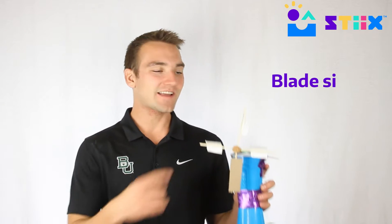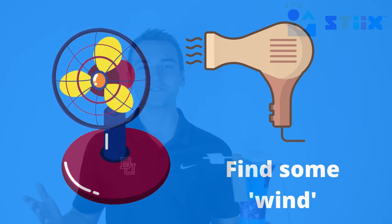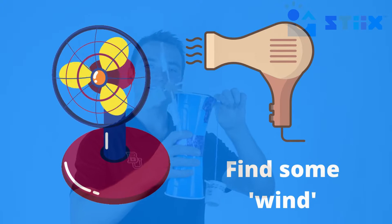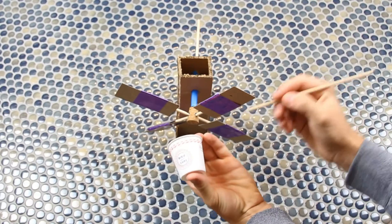Our challenge in this project is to play with some of the variables we mentioned in the last project — like the blade size, blade shape, and how many blades. Our goal is to attach this little cup to the back end of the dowel and find a wind source such as a fan or hairdryer, blow it at our turbine, and as it slowly starts to turn we want the string in the back to be coiled up. That cup will be filled with weight, and we want to see how heavy we can make it while our turbine still spins and powers it.